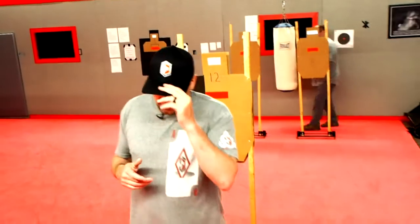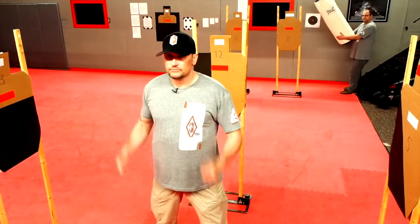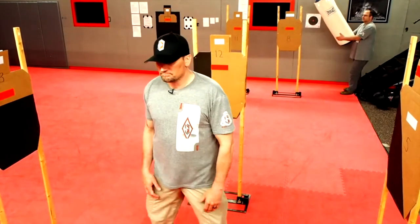All right, Larry, whenever you're ready, you can swing the bag. Ready. Stand by. Fight.